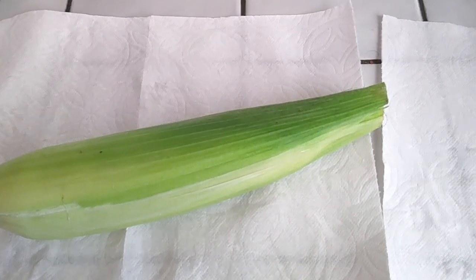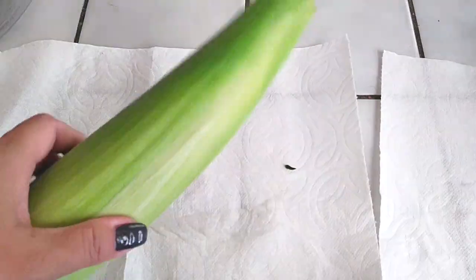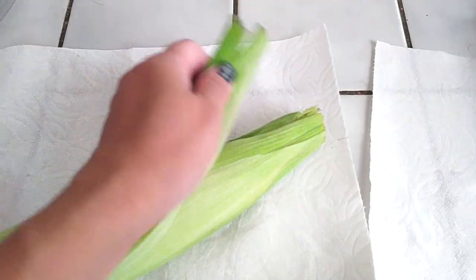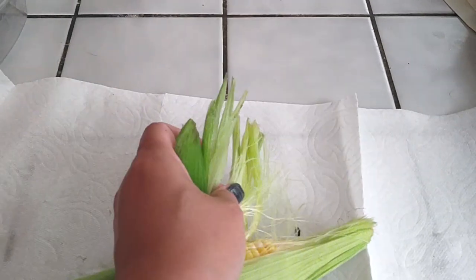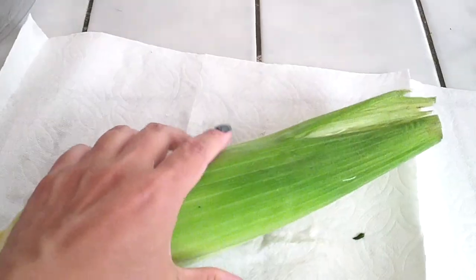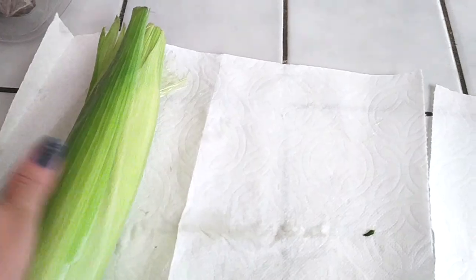Alright, we're gonna do the microwave version first. Very easy to do. All we need is one corn and a paper towel. As you guys see here, just a regular corn. This is exactly how it was bought and brought home from the store. I didn't husk any of it. Everything is still intact and all we're gonna do is use this one corn in the paper towel. Just roll it right up.